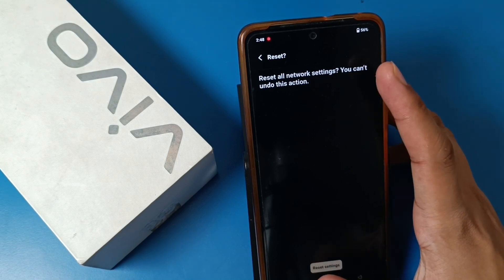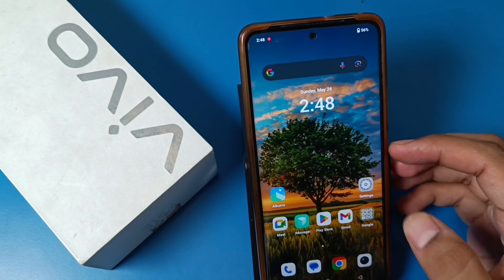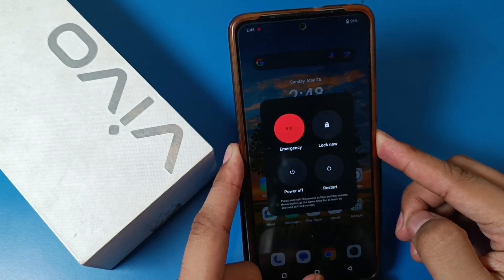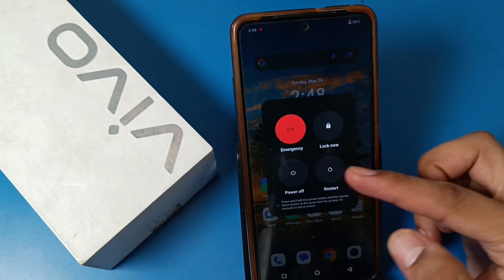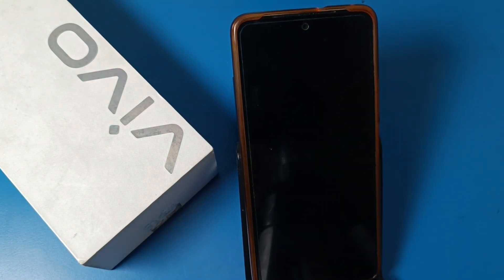If it is still not working, then you have to just restart your mobile phone. Long press the power button and restart your mobile phone, and it will definitely work.